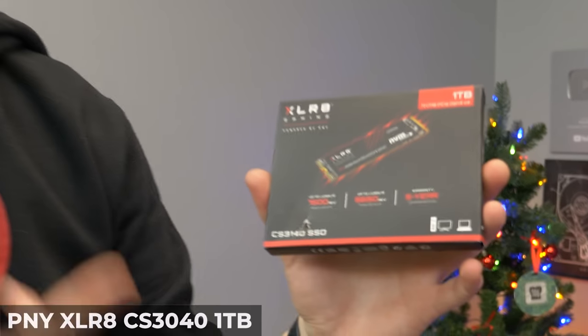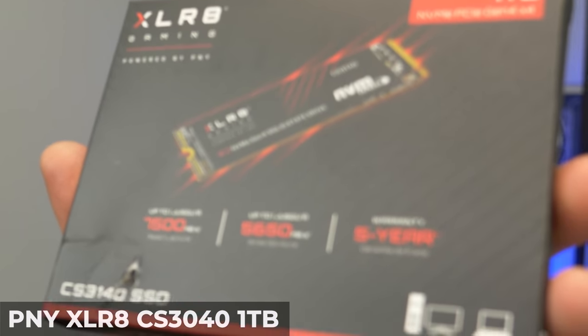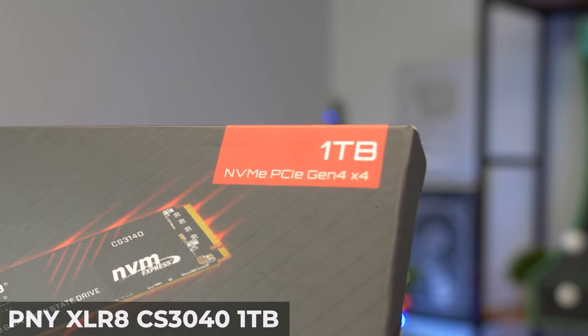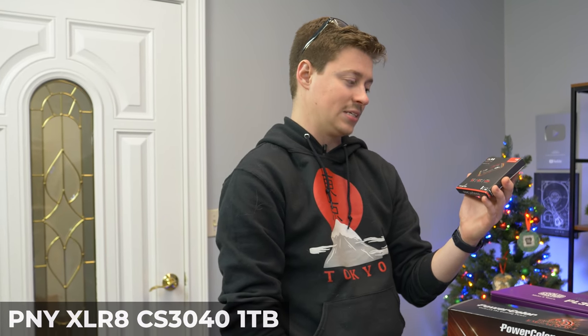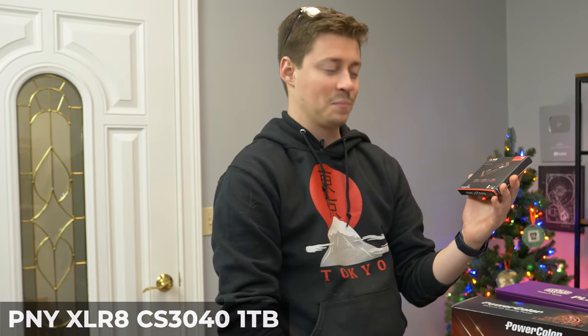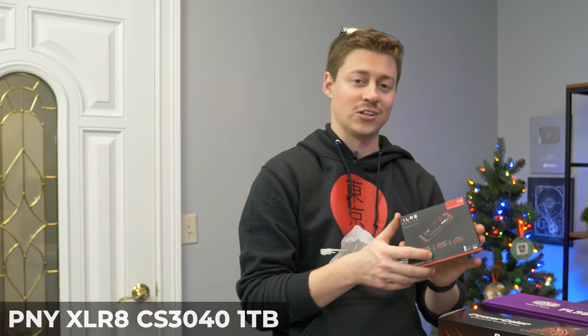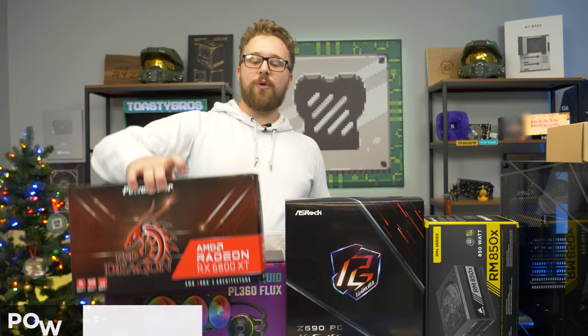For storage, we have this PNY Accelerate 1TB NVMe M.2 SSD, and it is a Gen 4 x4. So you're getting insanely fast read and write speeds — the fastest you can get. We're talking 7500 megabytes per second read and 5650 write. That's pretty insane speeds that even normal NVMe can't touch. So it's really exciting to be able to use this inside of this Intel motherboard.